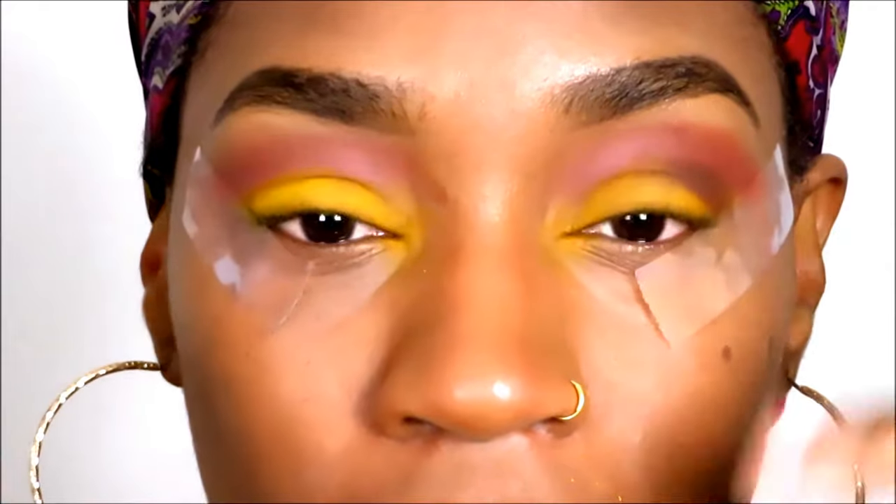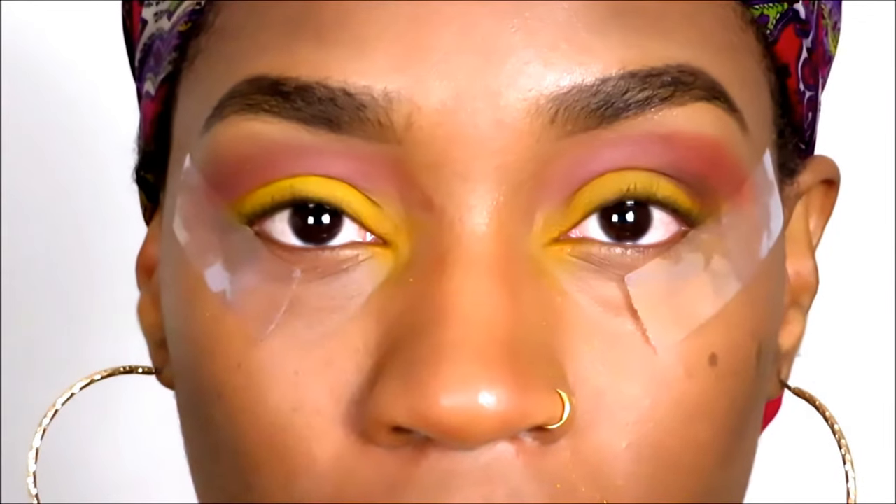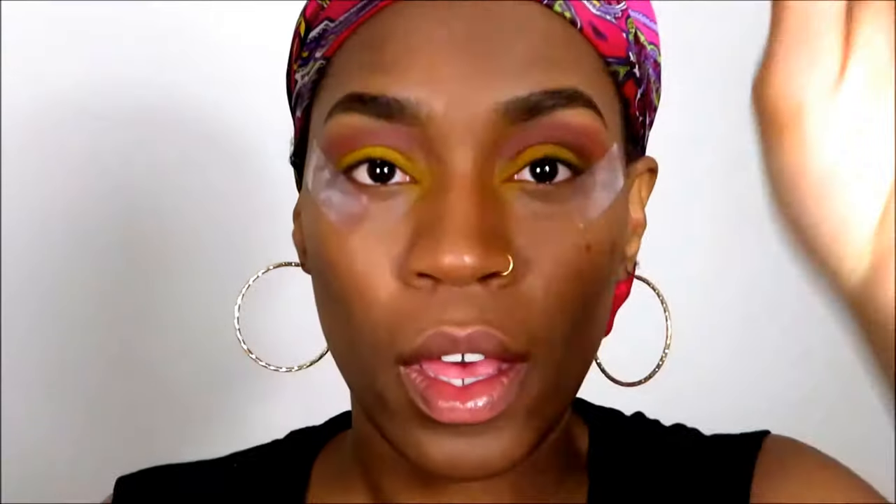I honestly feel like I look like a clown right now. Even though I feel like I look like a clown, I'm gonna try and salvage this look and make something happen, because I don't feel like washing my face and having to start all over. We just gonna have to make this work.